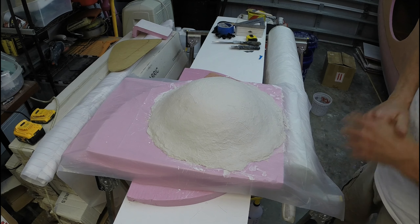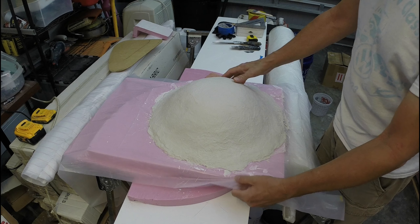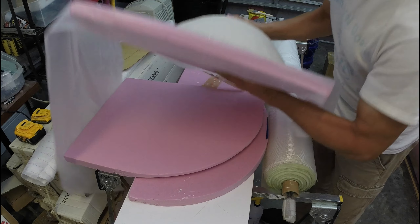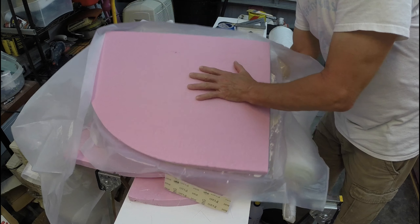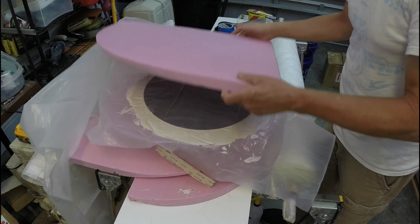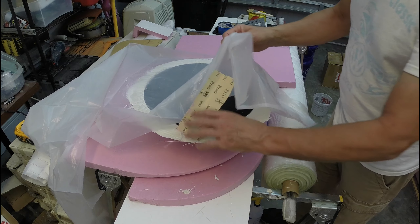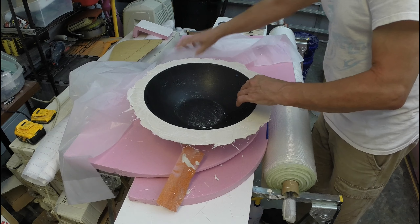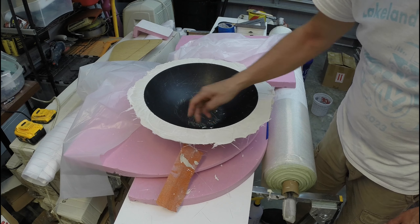Here's the finished mold — it's been about an hour. I'm going to flip it over. This edge will have to be trimmed to get it out.